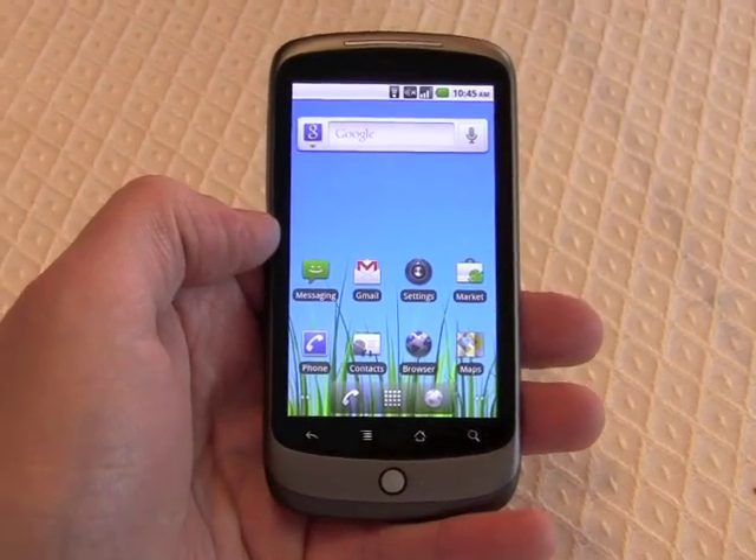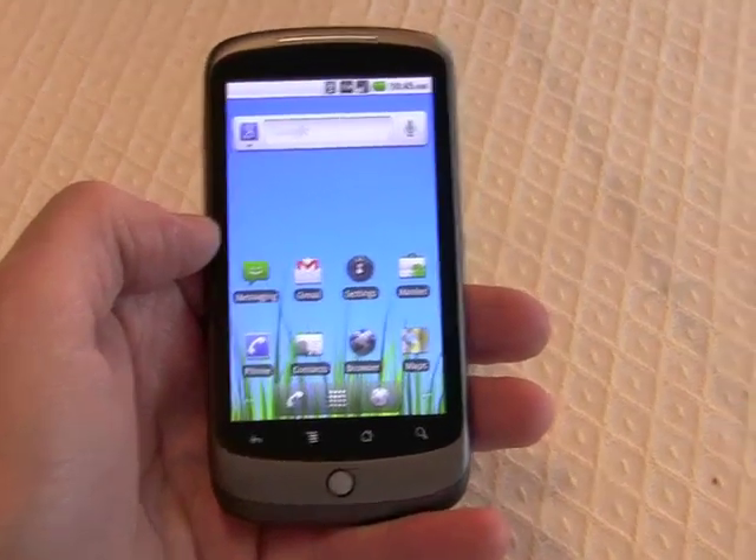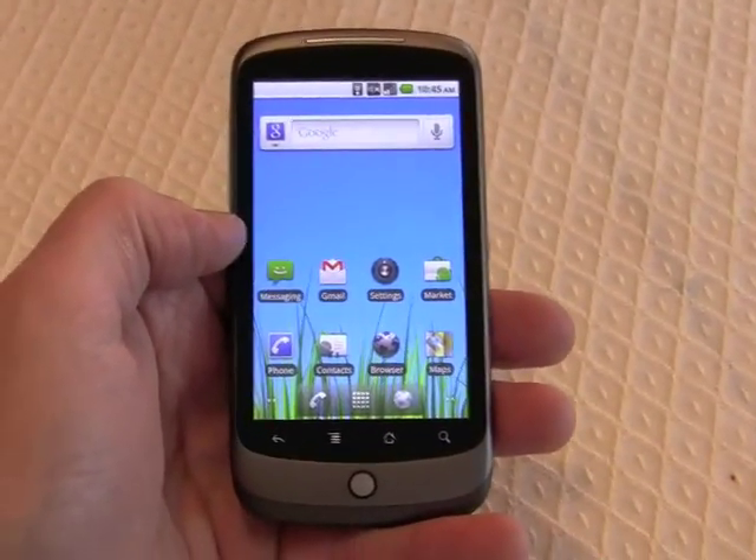So anyway, that's a really quick spin through a couple of the first features we were able to find on Android 2.2 Froyo.